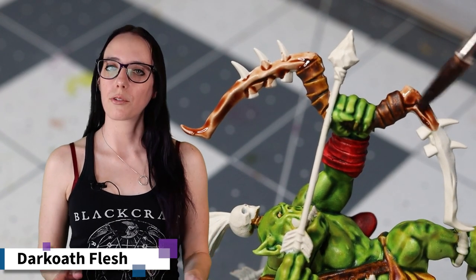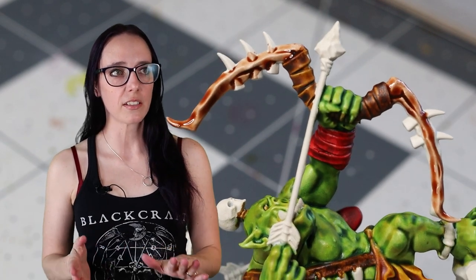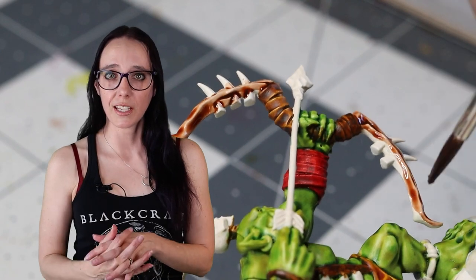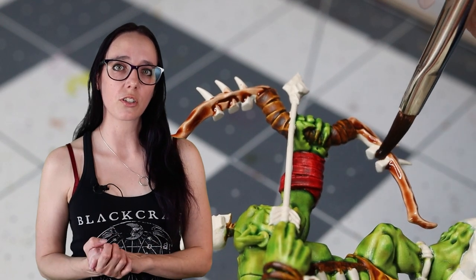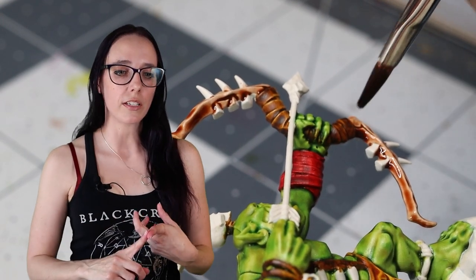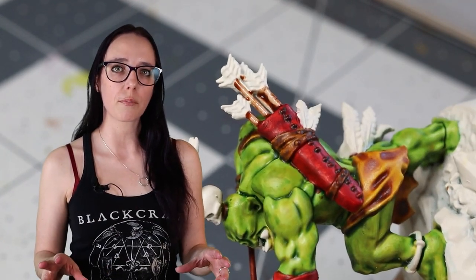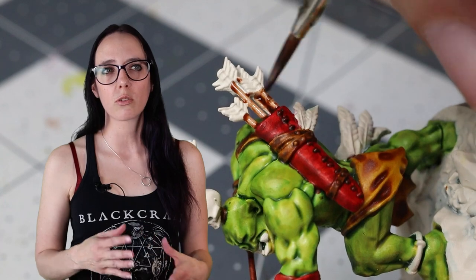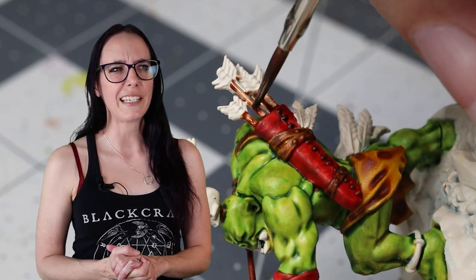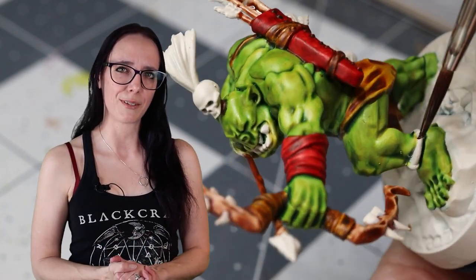The leathers are done and looking pretty good. Now it's time to move on to the rest of the organic stuff — starting with his weapons. After looking at my Chameleon Skink from a previous video, I decided to pull out Dark Oath Flesh and use it to create a teak color tone on the wood of his bow as well as the shafts of his arrows. I just really liked the look I'd gotten previously with this color, and I think it complements with the leather tones and keeps with a kind of jungle theming I'm going for with this guy.